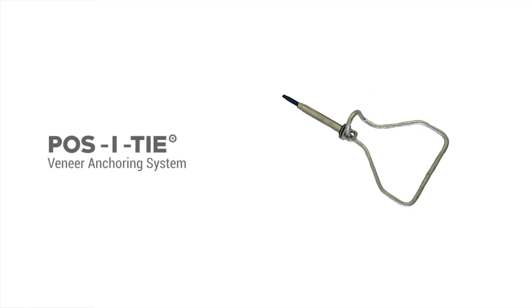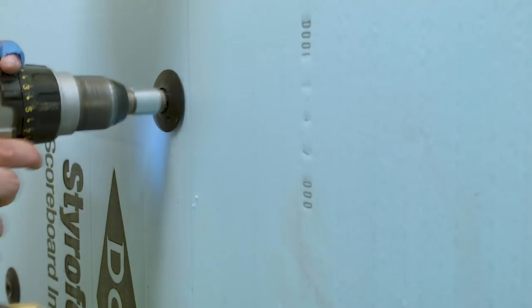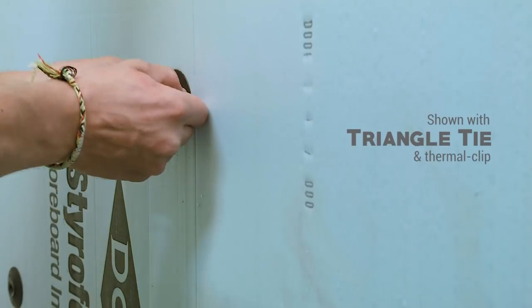For masonry cavity wall applications, you can utilize the Positai veneer anchoring system with our 2-inch diameter Thermal Grip Brick Tie Washer to prevent insulation blow-off and also prevent air and moisture penetration at the anchor points.